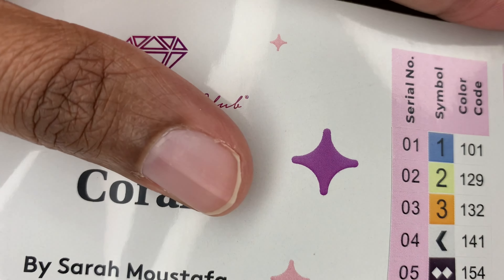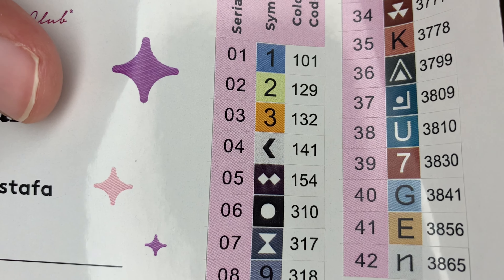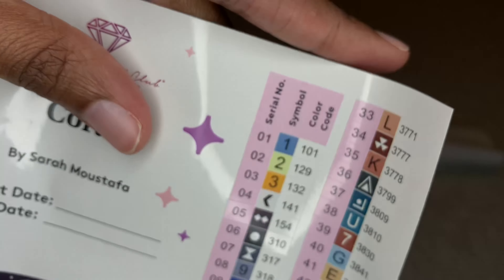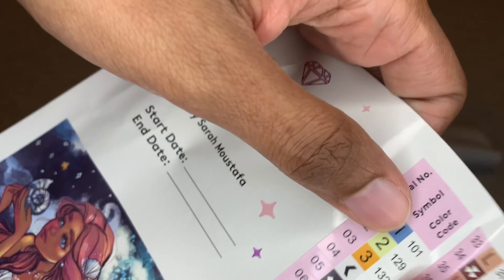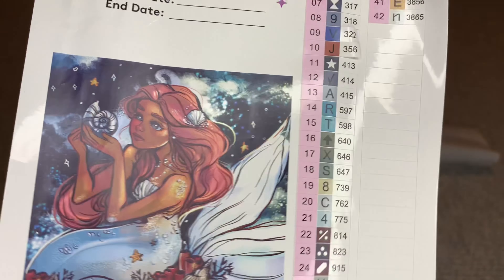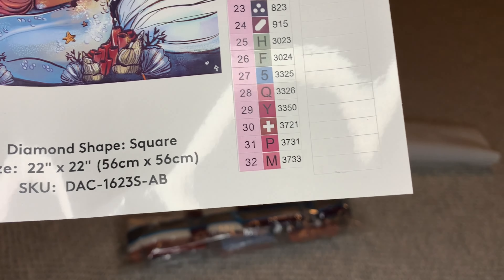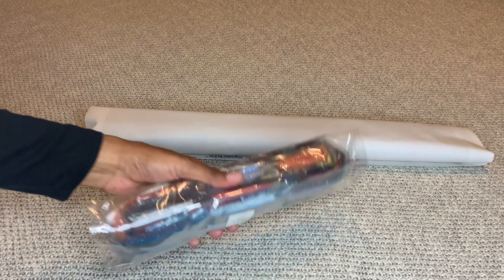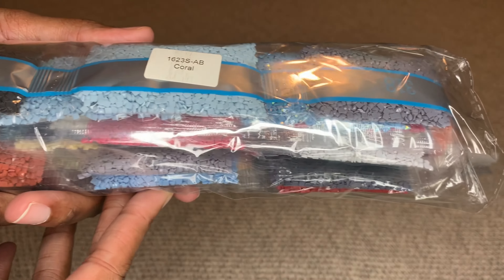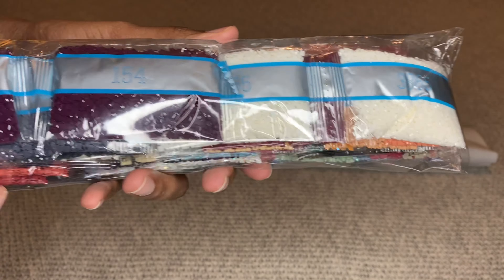It looks like four ABs. With Diamond Art Club, if the number is under 150 it will be an aurora borealis diamond - that's a diamond with an iridescent coating on it to make it sparkle more. Your stickers are pre-cut, and there are extra stickers included too. Your diamonds are labeled so if you store them apart from your canvas you'll know what goes to which painting.